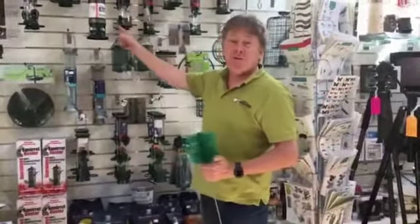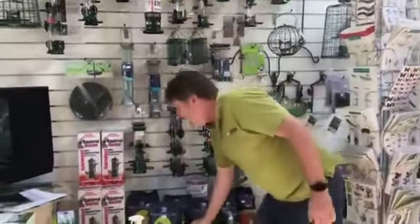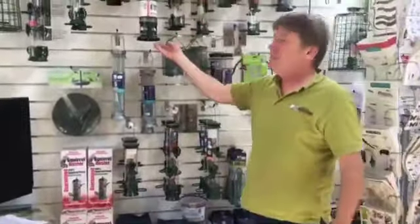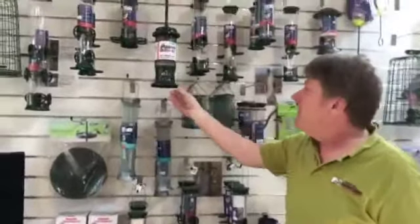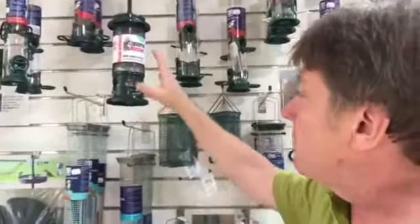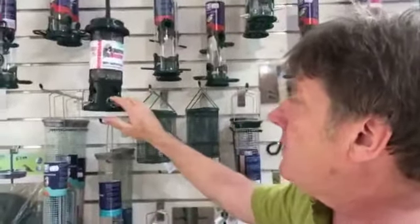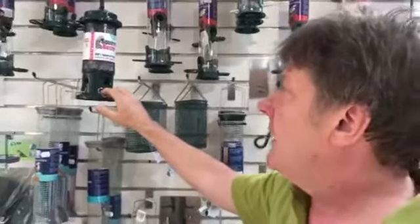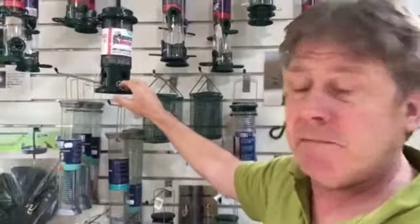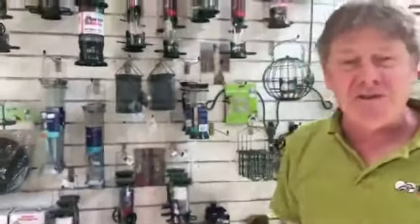And if you need to get rid of squirrels, there's the squirrel buster — one of the best ways of stopping squirrels because they're so inventive. When small birds sit on it they can feed inside, but when a squirrel, jackdaw, or pigeon comes along they're a bit heavy — the weight just closes off the feeding ports so they can't get any food. That's one really good way of stopping squirrels if they're being a nuisance in your garden.